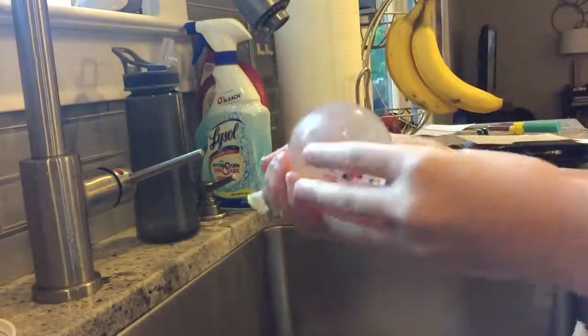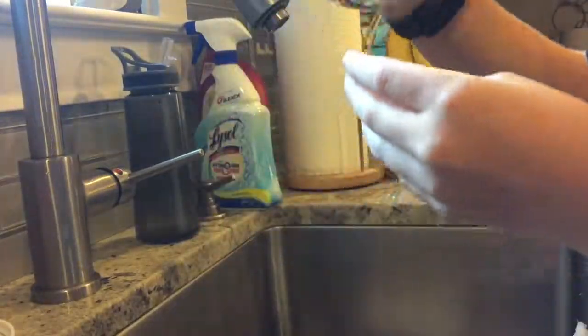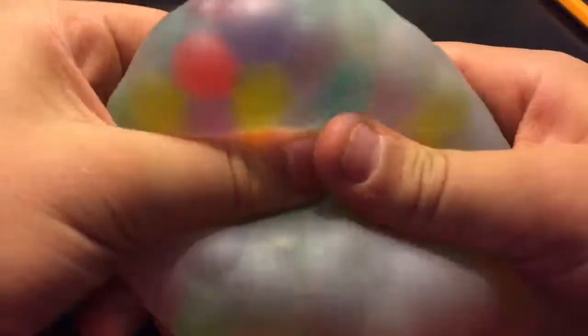Now we're going to wait six to ten hours depending on the size of your Orbeez. Just wait six to ten hours and you should have a great awesome stress ball. Okay guys, after six to ten hours of waiting, you have a great Orbeez stress ball!